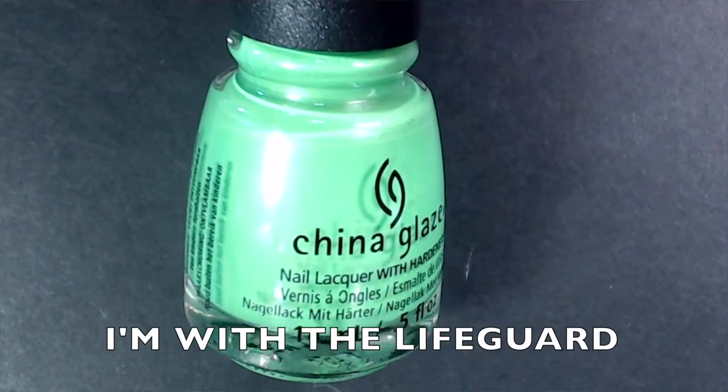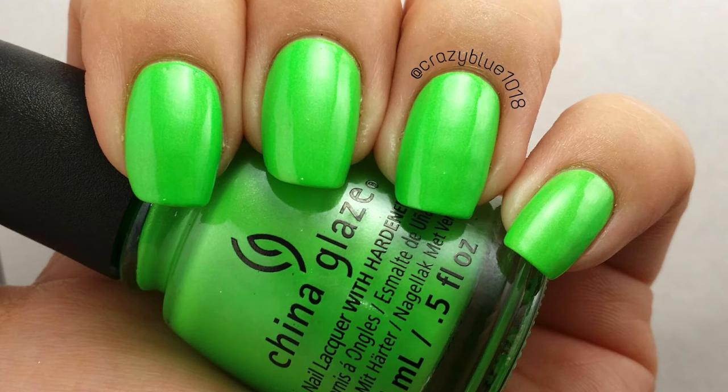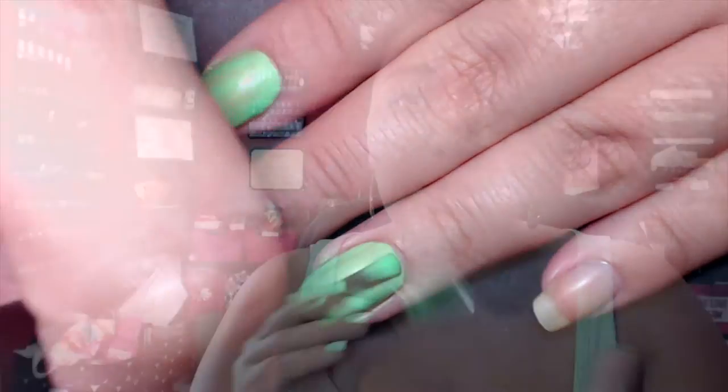The last China Glaze polish is called I'm With the Lifeguard — a lime green similar to what I have on my nails right now. It does benefit from a white base to be as bright as possible. It has kind of a pearly finish — somewhere between a pearl and a very fine shimmer — it's really gorgeous. I believe it's a permanent China Glaze color, been on my list for a long time along with Four Leaf Clover, and found it on clearance.